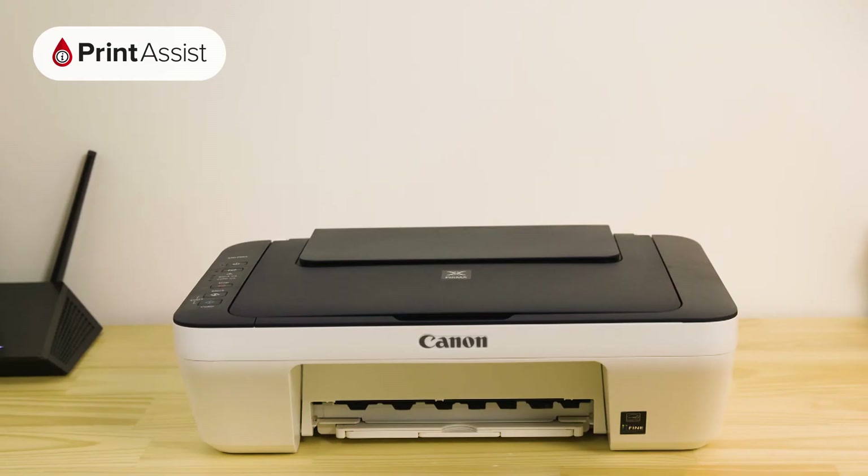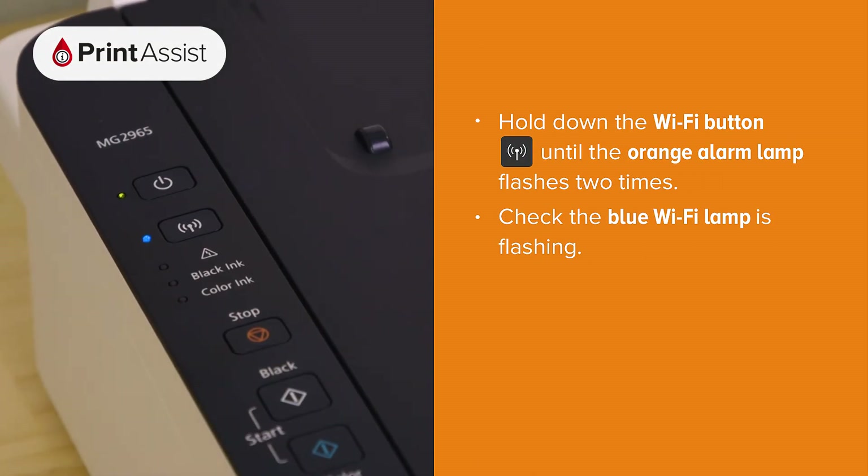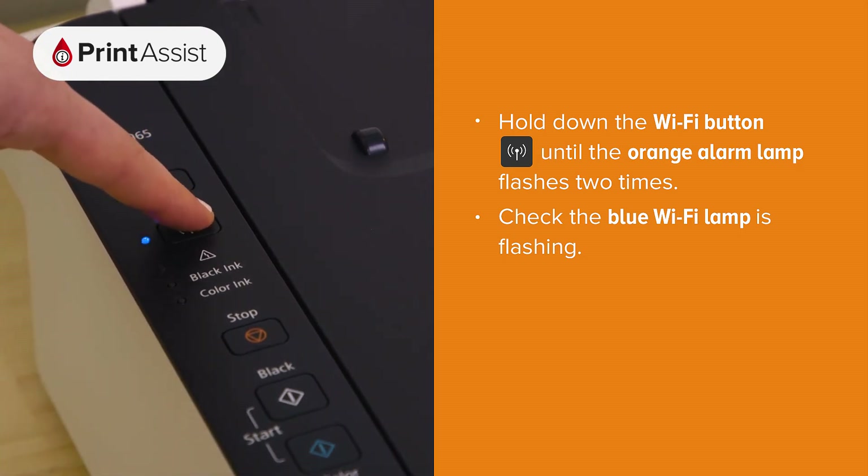If you need to manually enable cable-less setup mode, it's quite straightforward. Before you start, just make sure the printer is switched on and idle. Press and hold down the Wi-Fi button until the orange alarm lamp flashes two times.